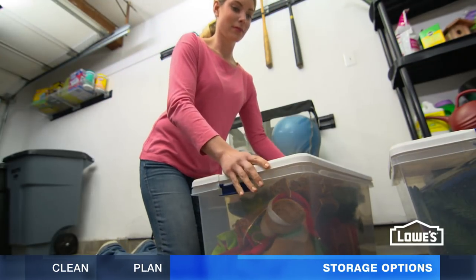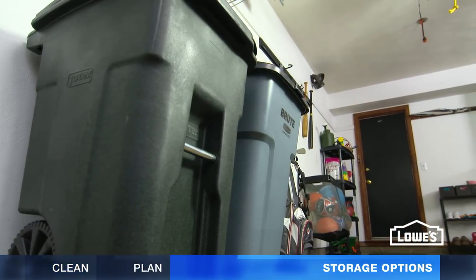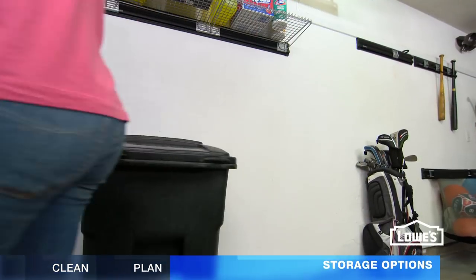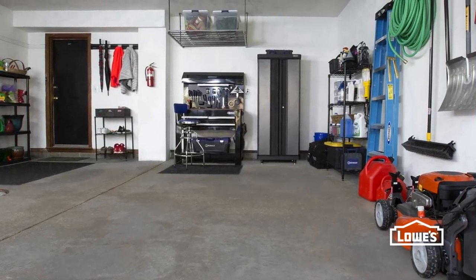When storing your things, use plastic bins to keep everything dust free. Place your trash and recycling bins within easy reach from the house, and keep a clear path to the outside so you can easily move them to the curb. A little planning along with simple storage options will leave your garage organized and more accessible.